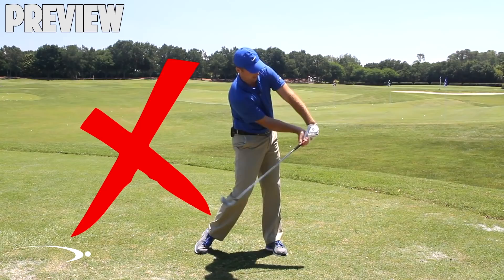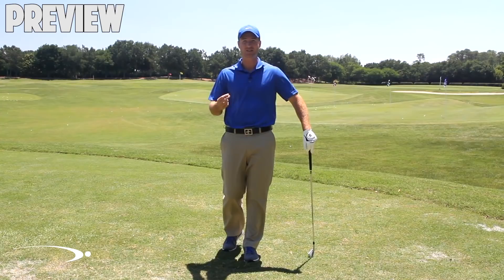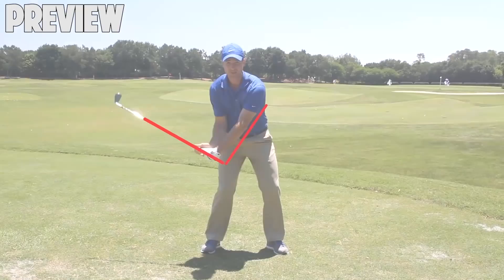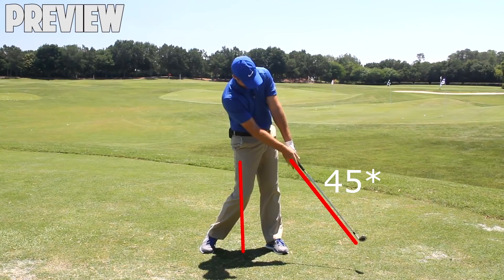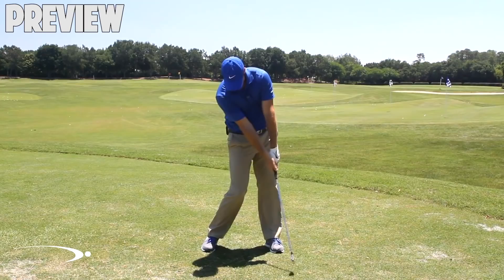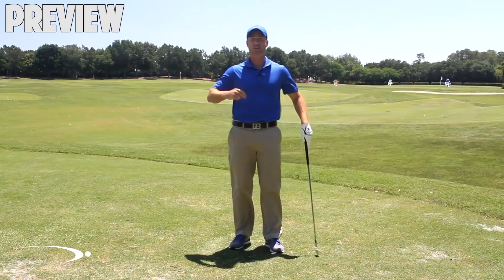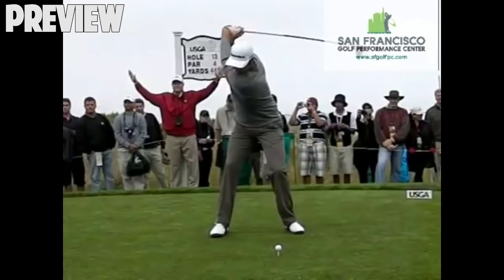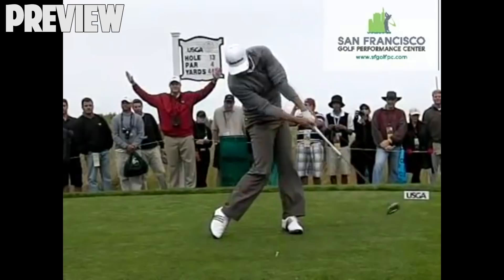A common misconception is that we want to create lag and just hold it all the way through contact. That's simply not true. In the release section, we're going to talk about how to turn that lag into energy and speed so you can hit it very far with hardly any effort. As we're coming through contact, we're going to fully release this angle at about 45 degrees past contact. At that point, both arms should be nice and straight with the club splitting those arms. Releasing the club at that point creates the speed — our hands travel a very short distance while the club travels a very long distance, creating a whip-like effect. Let's look at Dustin Johnson releasing the club 45 past, and then Sergio Garcia — very different swings producing similar positions because this is the real physics of how it has to happen.